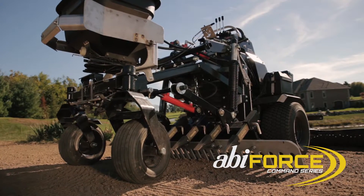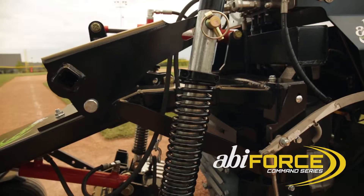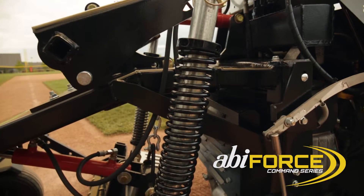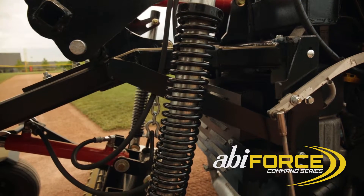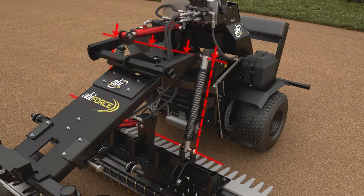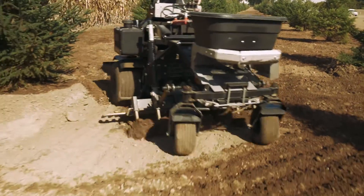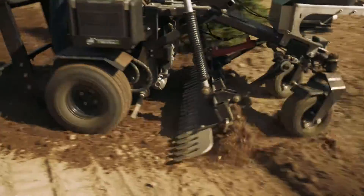Innovation, not imitation, is the foundation of the ABI Force. And at the heart of the Force's innovation is its patented mid-mount spring system that hydraulically provides downward force for real results with less horsepower. This hydraulic spring action allows the Force's scarifiers to rip through the compacted ground with far less horsepower than traditional equipment.